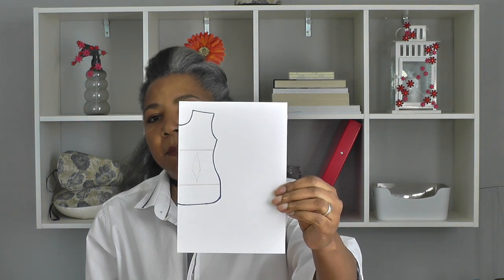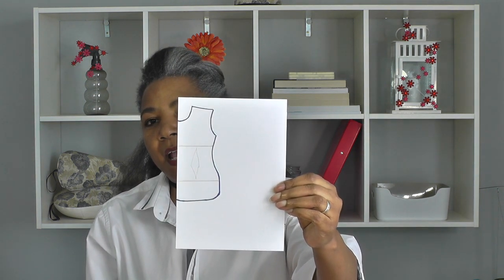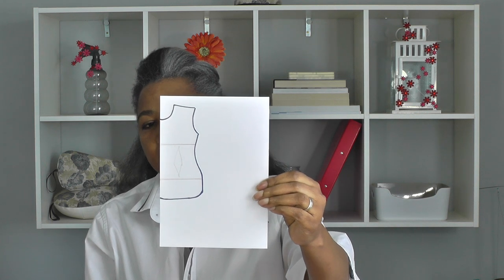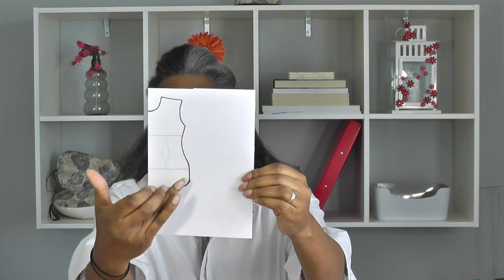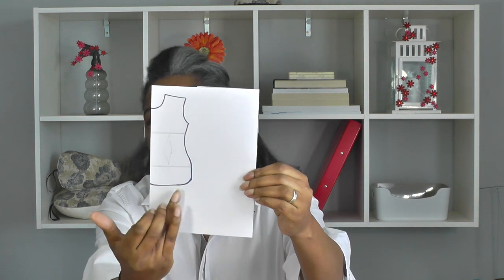It's just a basic shape — a basic silhouette of a shirt pattern. We've got the neckline, shoulder, armhole, a little bit of shape into the sleeve, and the bottom of the shirt.